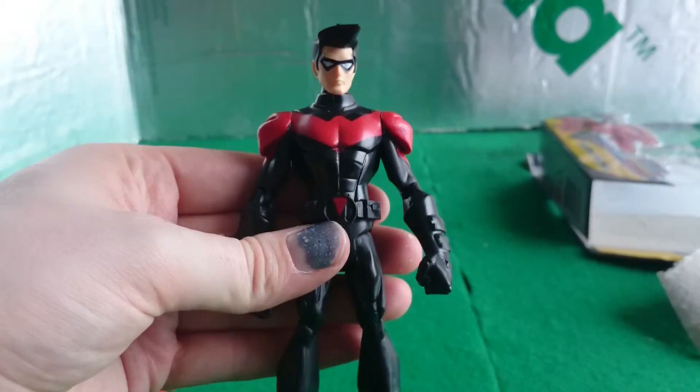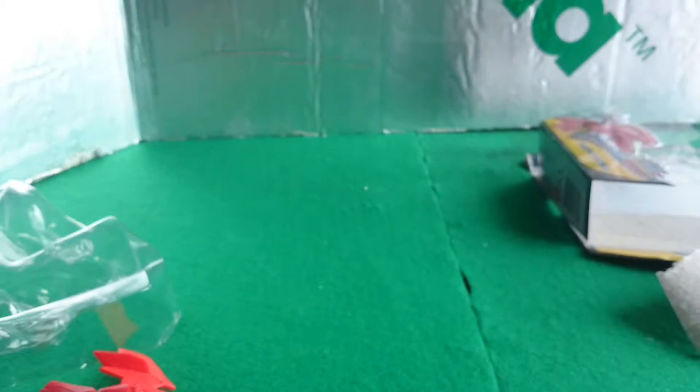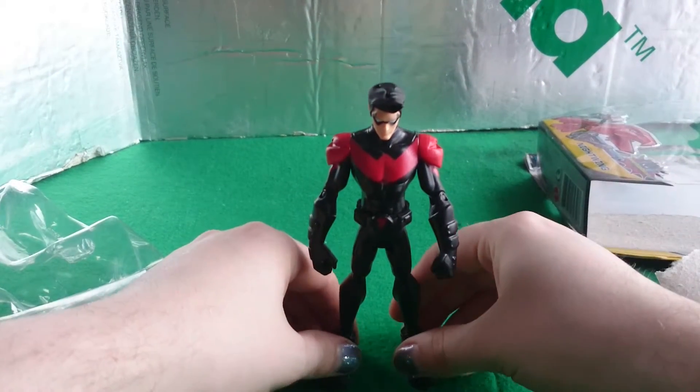Overall, for about £6, he's quite good. They had some other cool stuff there as well — they have a Killer Croc in 6-inch scale, but he's a little bit short.